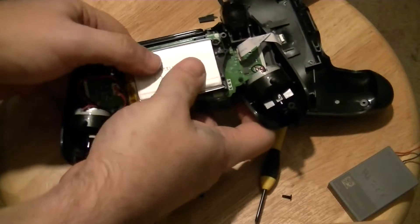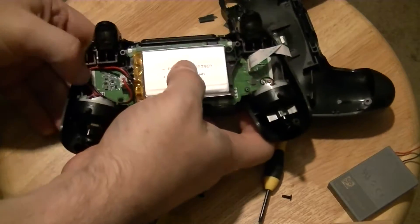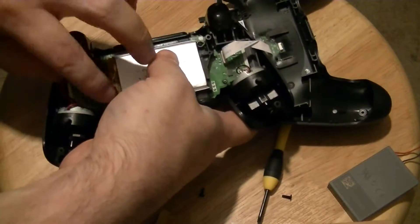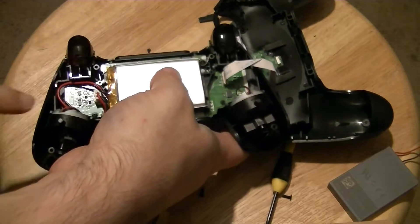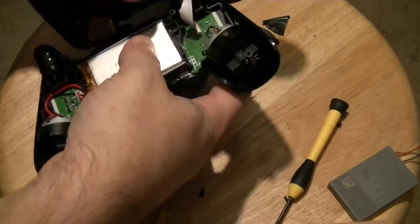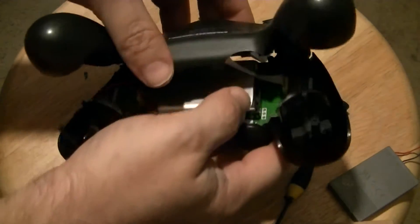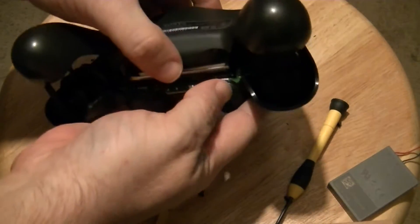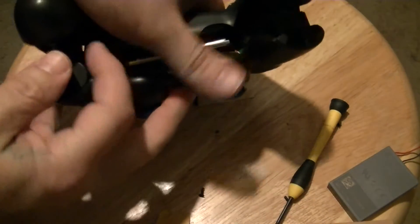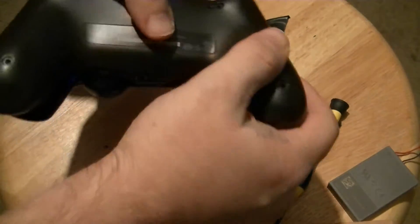Be careful how much pressure you put on the battery — you don't want to ding it up. I had a problem with my other controller closing on this side because that little tab kept pressing on the wire in here, so I found it best to just remove it. It will still click in place. When reassembling, push the shoulder buttons over first, then watch for these little tabs that will get in the way.